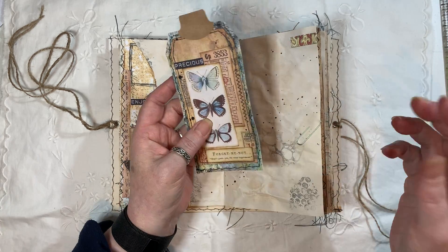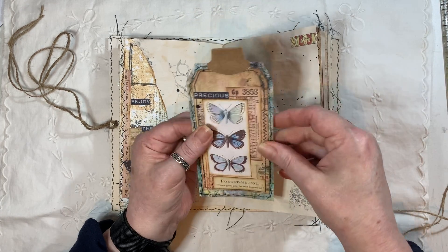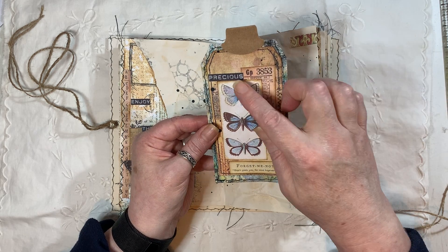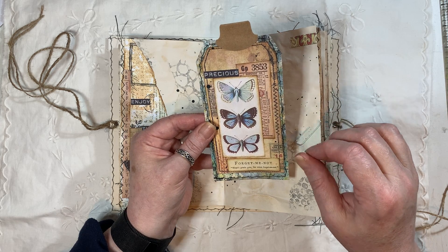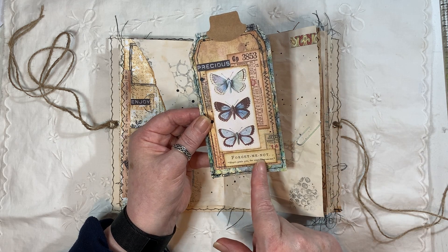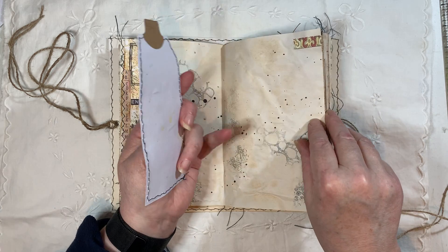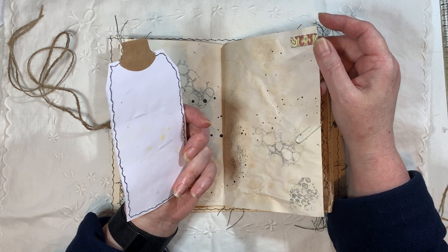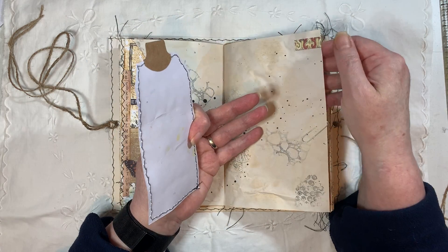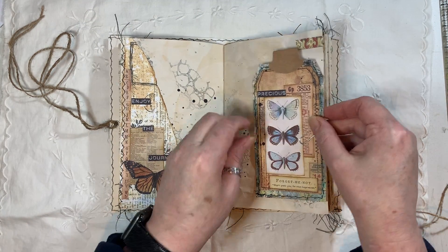I did actually show a picture of it on the Junk Journal Junkies chat group, so if you've seen it on there you'd know what I'm talking about. It's all been stitched around Artie Mays tickets. The word 'Precious' is from Artie Mays Build a Cluster. This is from Tracy Fox Field Notes Layered Tag, and so is that. The tag here is Tag Fabrication. With the Build a Cluster you get like four washi tape, so I kind of used that and wrapped it around the page. Splatters and some stamping, and that goes on there.